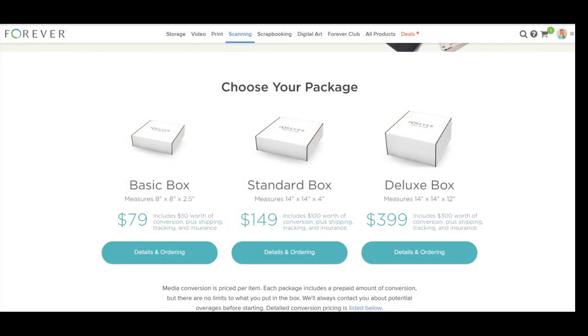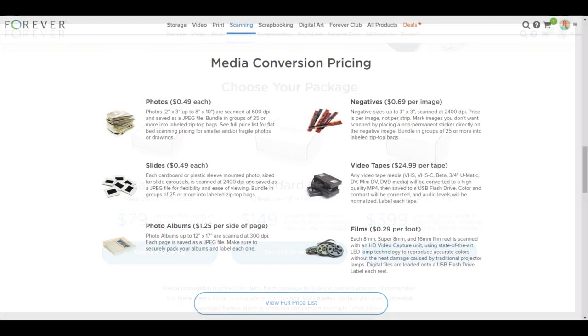Each box comes with a certain amount of conversion credits, but you can fill that box to the brim and just pay any extras that might be needed to convert everything. So let's take a look at how easy it is to get your old photos and videos ready for conversion.